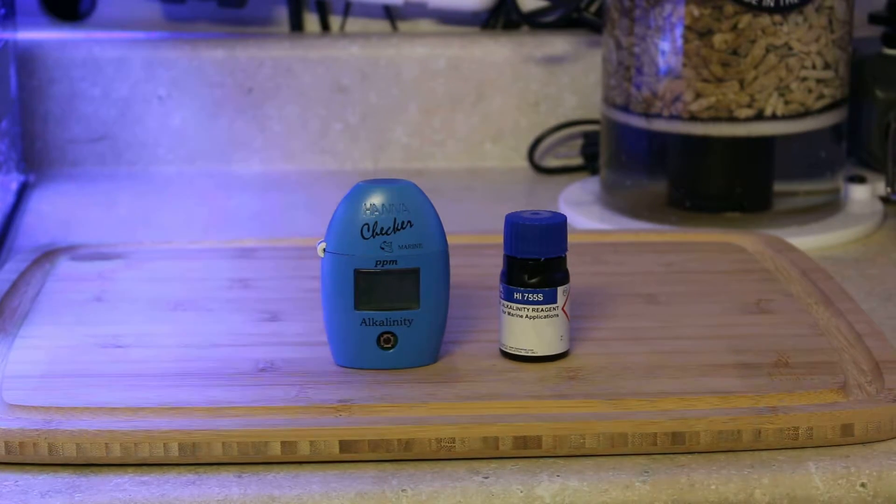Hi, Jared from Reef Fever. I wanted to talk to you about the most important test kit to purchase. If you couldn't afford any other test kit, this is the one that you need to buy.